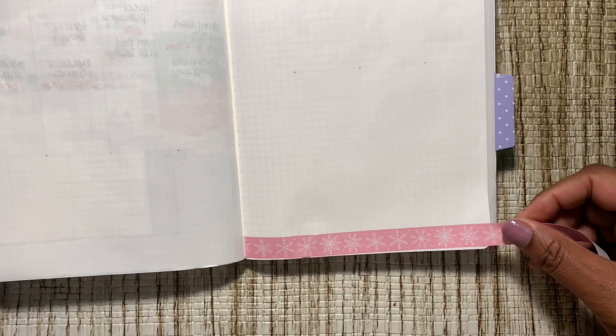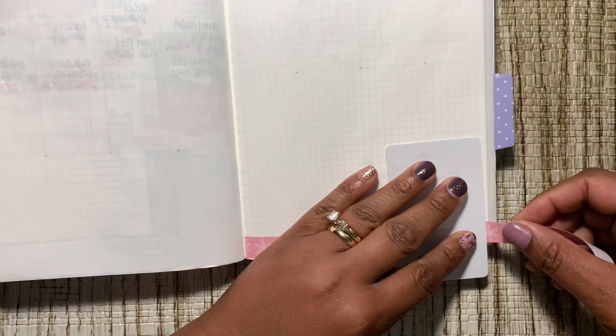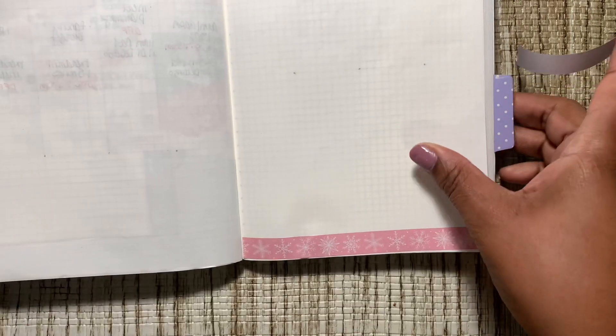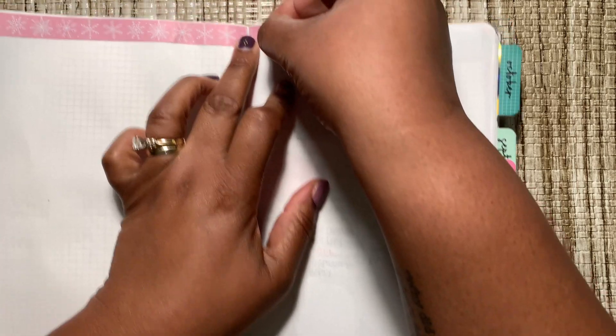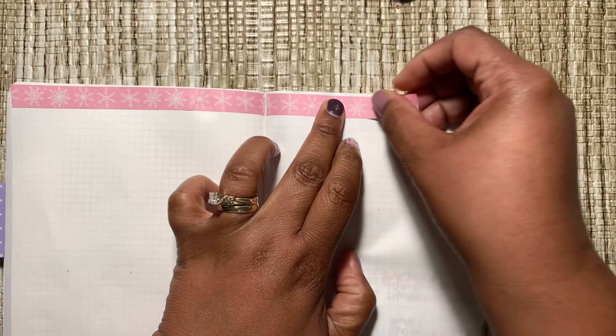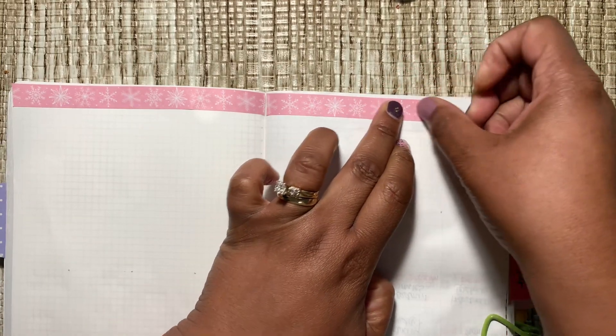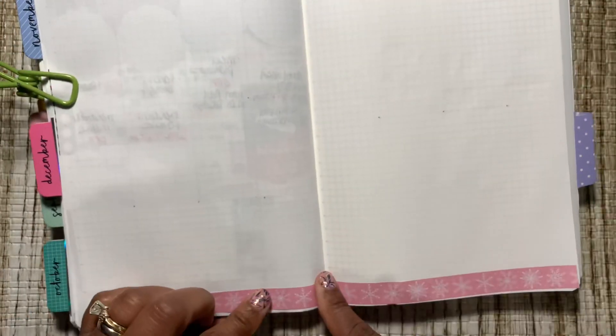I still need a card. Let me cut that here — let me turn this upside down and start on this side. We'll work from there because if you remember last time it wasn't long enough.